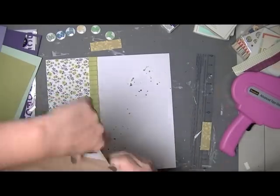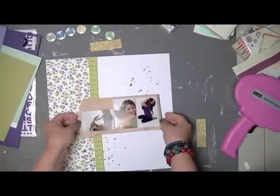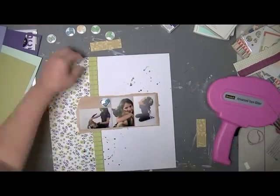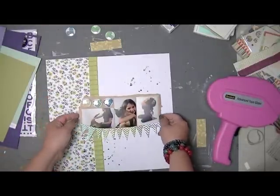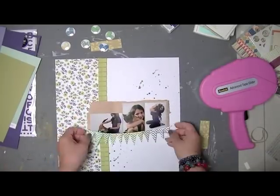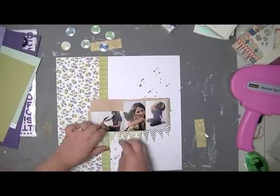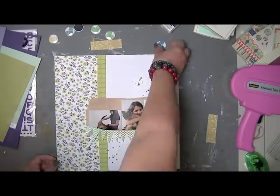I remember that I love using my Studio Calico paper bags for scrapbooking. I often use both layers of it, but this time it was a little too bulky — I wanted it to be very clean and simple. I didn't want a really bulky layered look, just simple. Now I'm attaching my banner, and I really like how it looks against the white background.